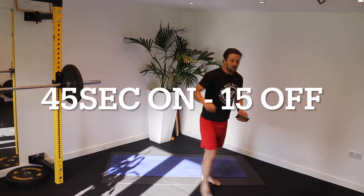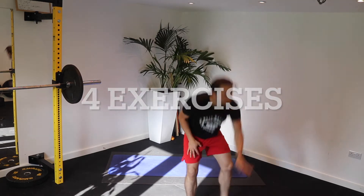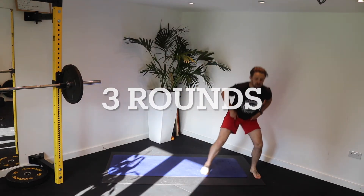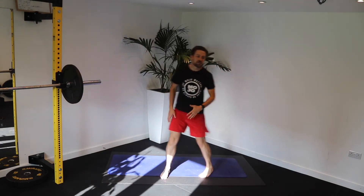45 seconds on, 15 seconds off — we're doing three rounds of these four exercises. We're going shuffles to start. I love a shuffle; it's lateral movement, great for the knee.